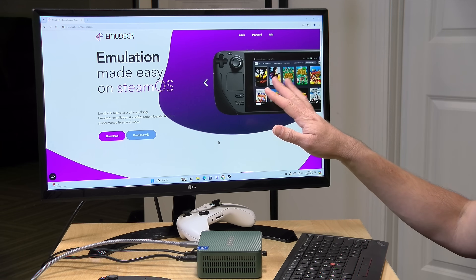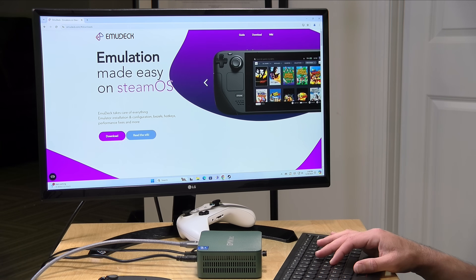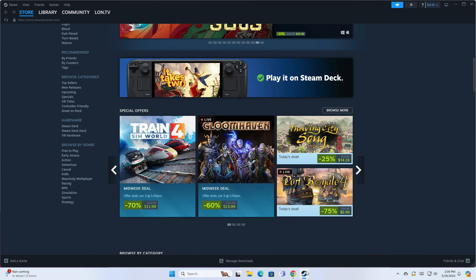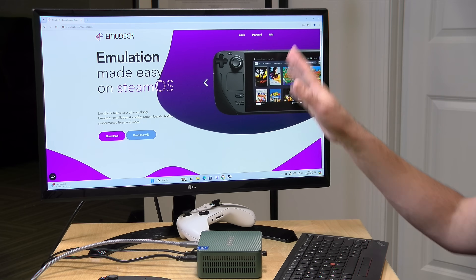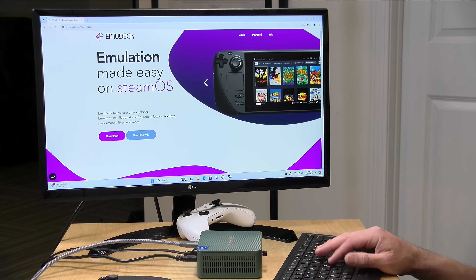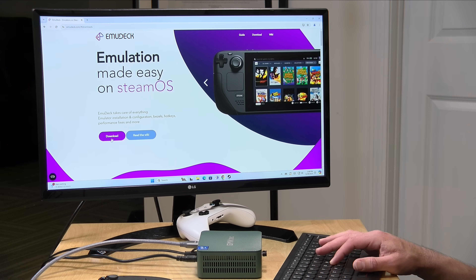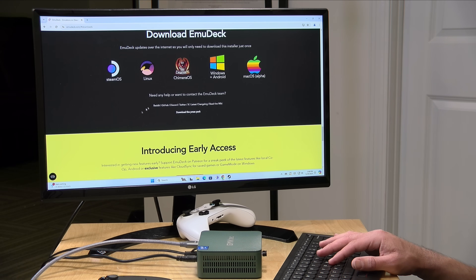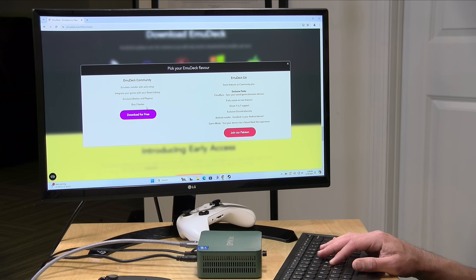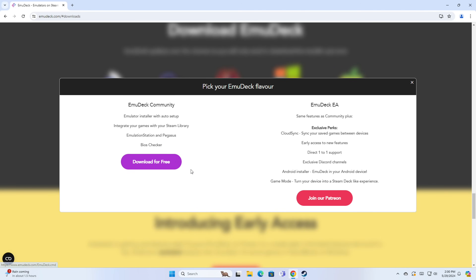The only prerequisite here is to have Steam installed — I have it running right now on this mini PC. They're using Steam for the controller back end so you don't have to configure every emulator for the controller when you plug one in. I'm going to go to the download page and click on Windows and Android. This is available for free now — for a while you had to be a Patreon member to get access to the Windows script, but it's now available to everyone.